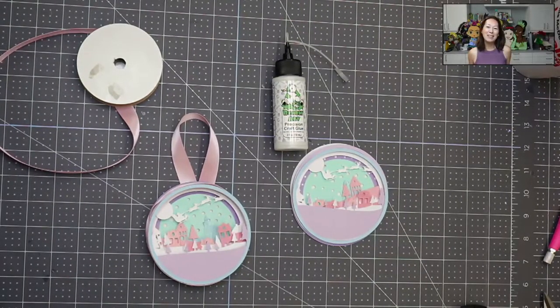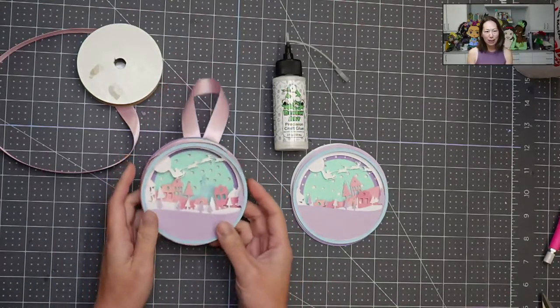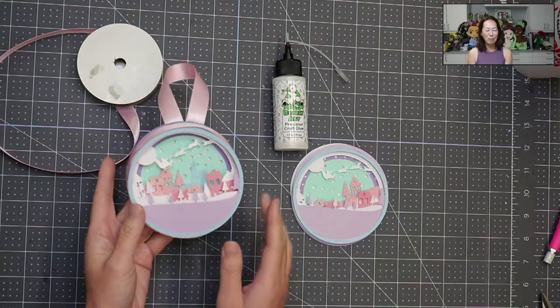Hi, it's Anne from The Useless Crafter. Thanks for joining. Today we are going to be making this 3D layered ornament. You can see it's pretty thick — it's so cute. It's a whole scene. I absolutely love it.